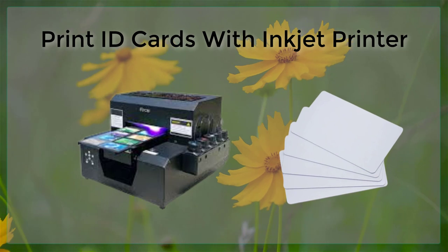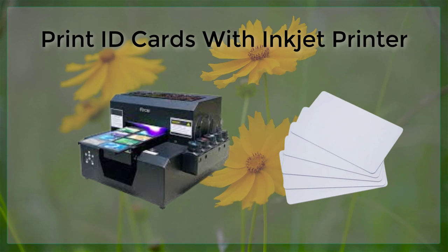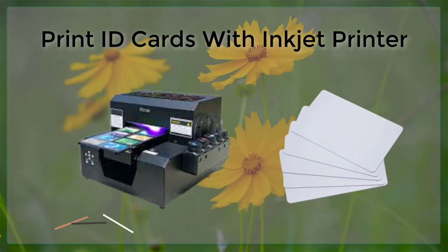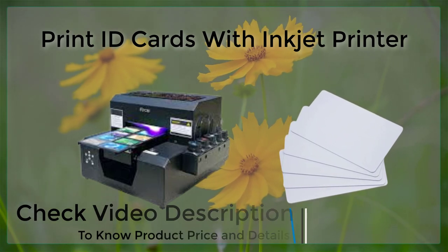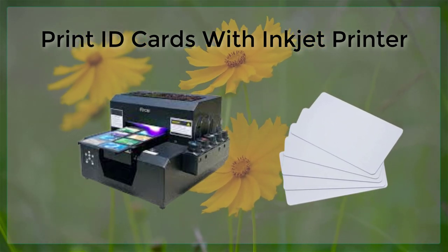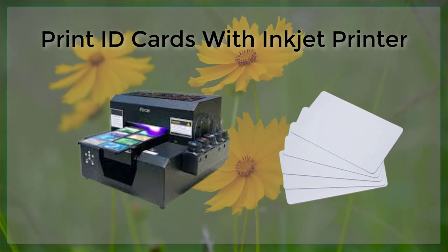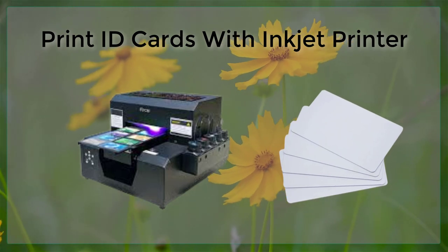One of the main advantages of using an Inkjet printer to print ID cards is the cost-effectiveness of the process. Inkjet printers are generally less expensive than other types of printers, such as laser printers, and they also use less ink, which can save you money in the long run. Additionally, Inkjet printers are relatively easy to use, which means that even those who are not particularly tech-savvy can create professional-looking ID cards without much difficulty.